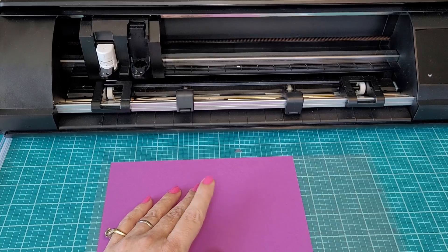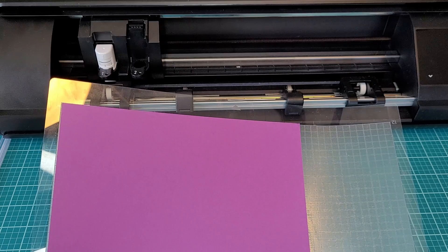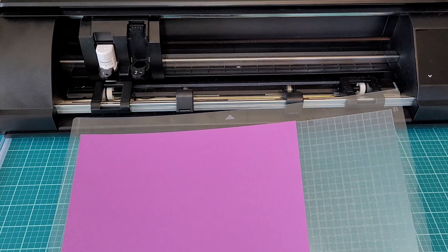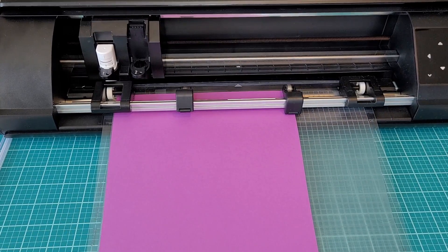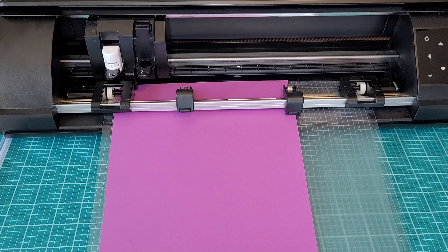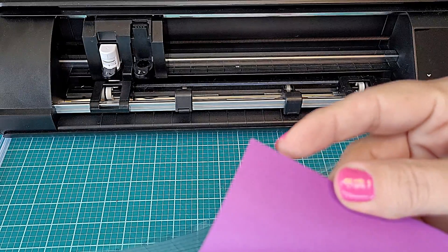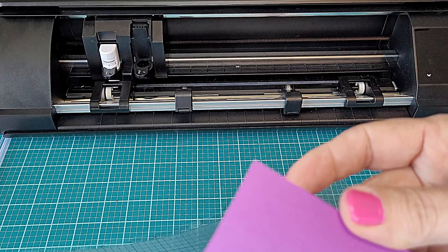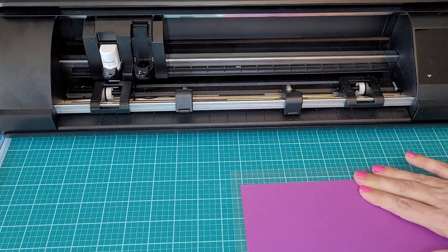The key to successful cutting results is to find the lowest possible setting levels. This is important. If your settings are too high, you're going to end up cutting all the way through your material, which will damage your cutting mat and cause unnecessary wear and tear on your machine. We're starting off today with a piece of cardstock, but pretend we don't know exactly what this material is or that there are no material settings listed in Silhouette Studio. The best way to figure out how to cut something is to start small — we're going to go in increments of one.